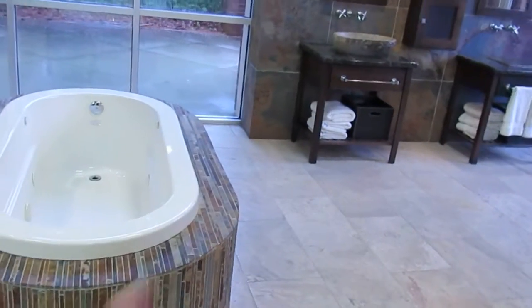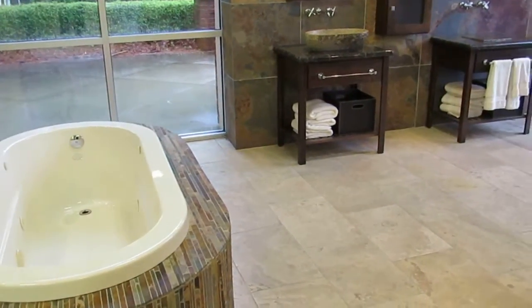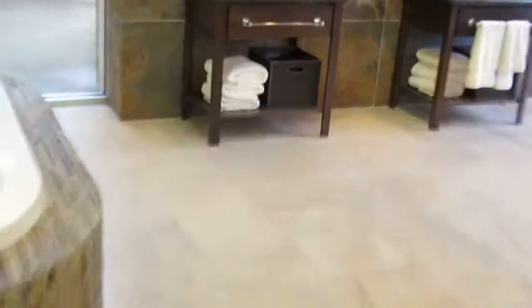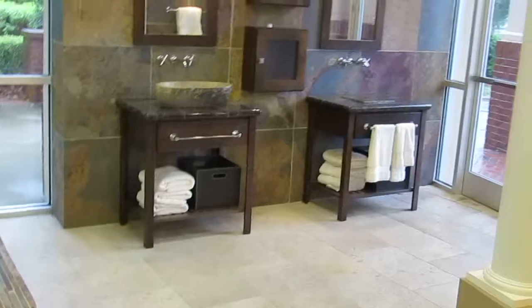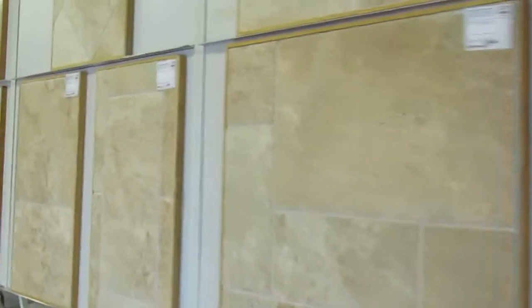Here's another one — wall and floor, similar, extremely different. And there's some folks that might say those two don't go at all, but I wouldn't be one of them because I know a designer put that together, and I'm no designer. Is this one walnut? That's called a walnut — that's the light walnut.